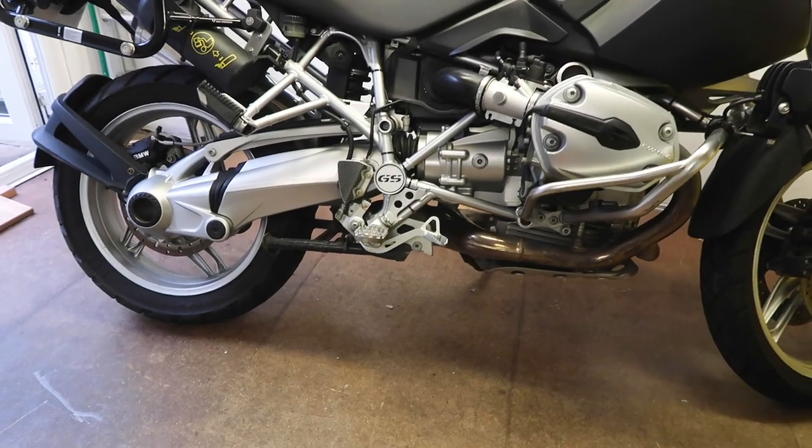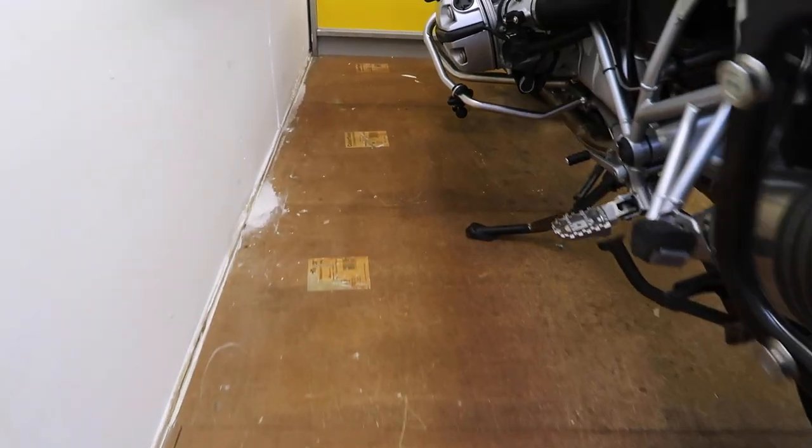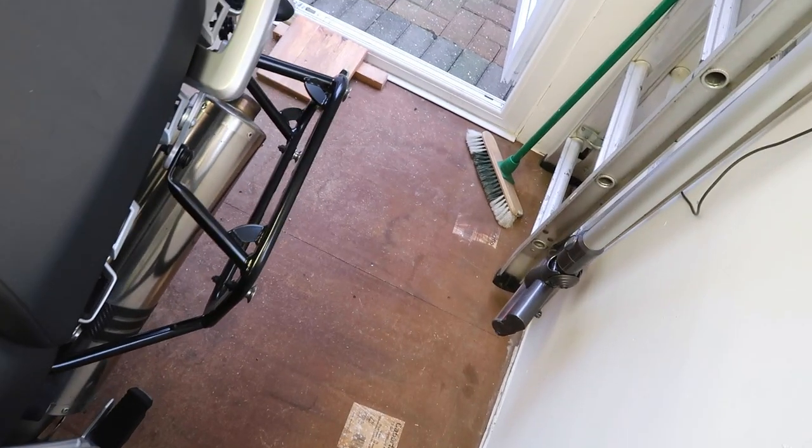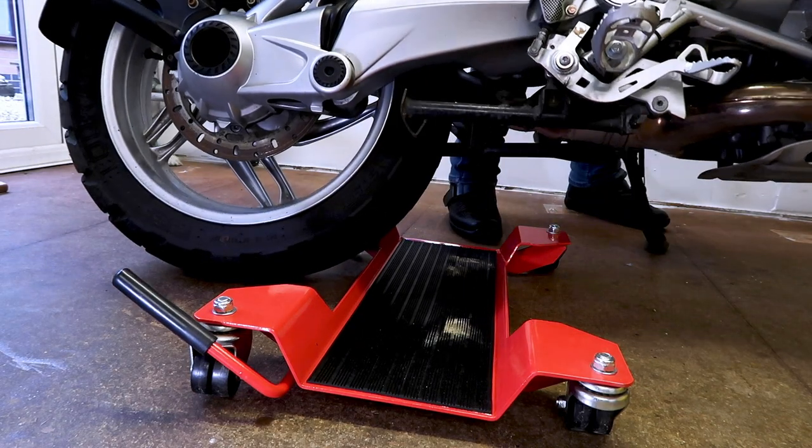Fear not, I found a solution and it really works for me. If you store your motorbike in the shed you really want to get it as close to the wall as possible. However, with the side stand you have a bit of a problem. This is where the motorbike dolly comes really handy.